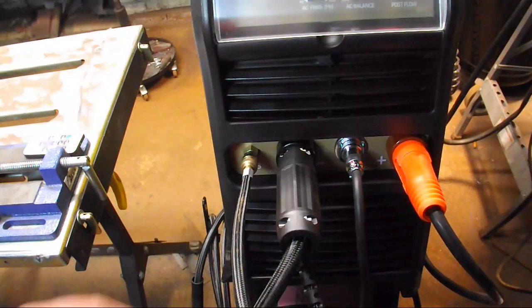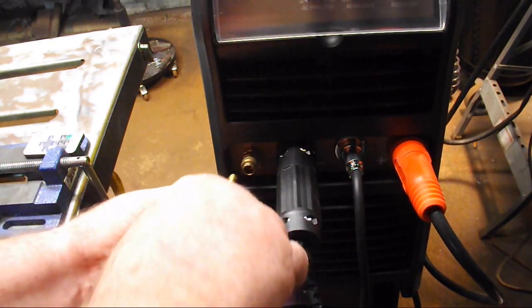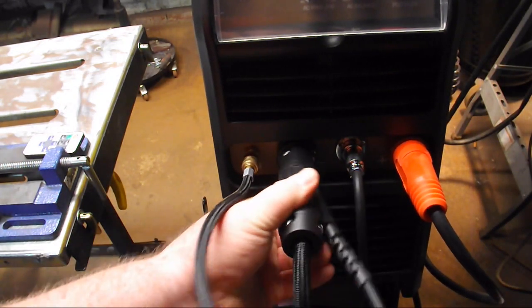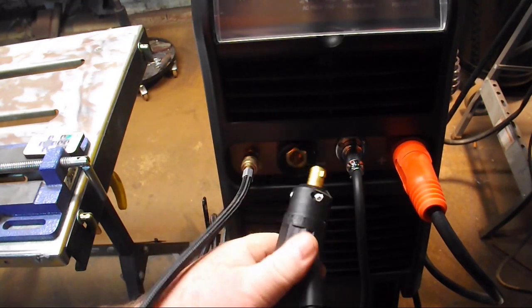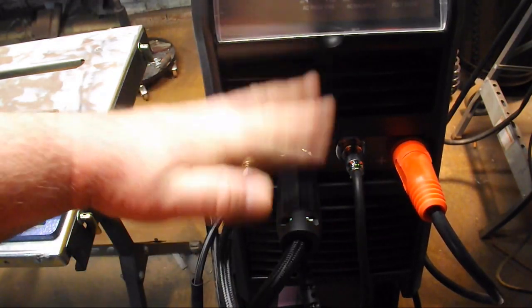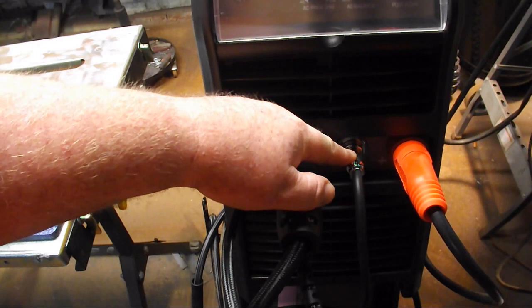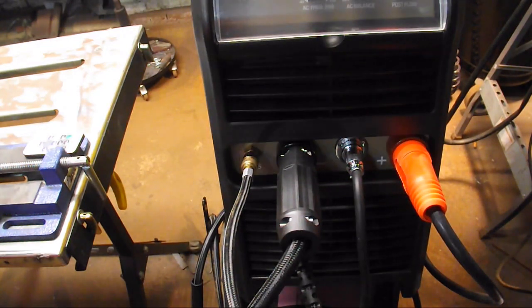For hookups, you've got a quick disconnect for your gas. You've got DINs — these are DIN 35, the half-inch connectors for your torch lead and positive lead. And you've got a seven-pin foot pedal connector. So let's set up and do some welding and see how she does.